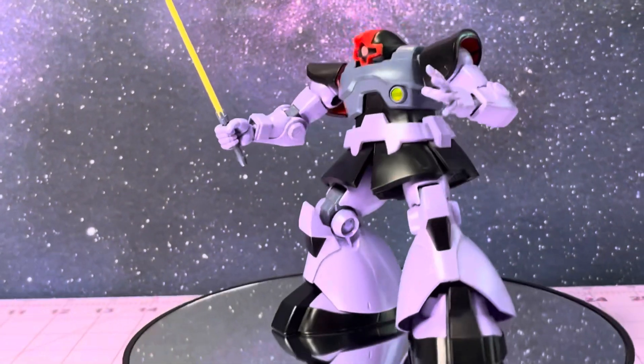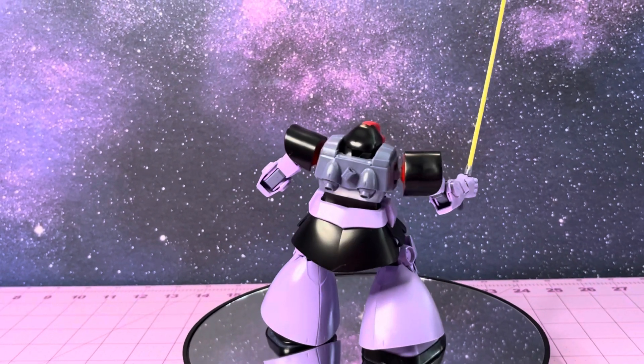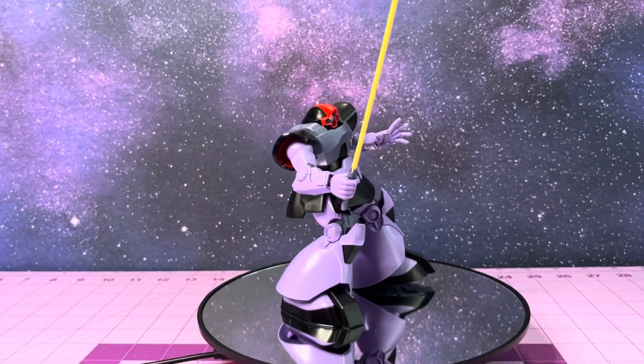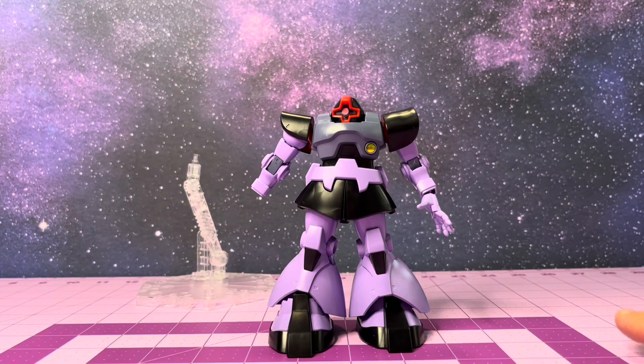Lastly we have the heat saber - again just a different sandwiching hand - you can grab that and pull it right off its back. It's mounted between the boosters. The heat rod was actually a pretty fragile weapon and they would just discard them on the battlefield. We've seen the Dom, but now let's transform this guy into the Rick Dom.